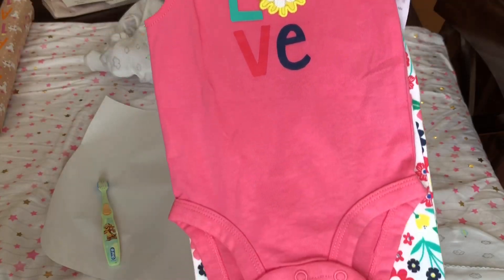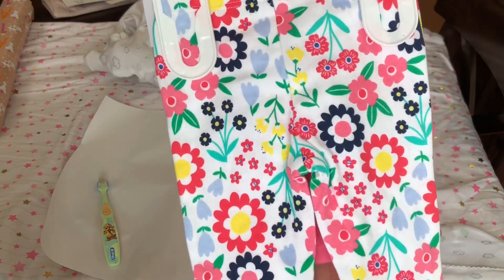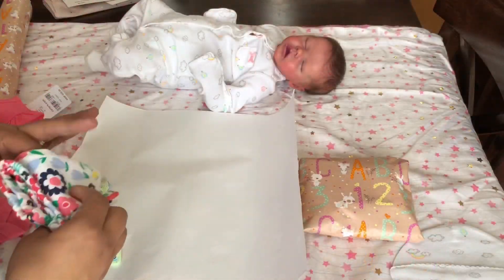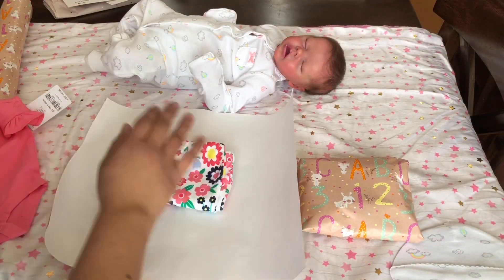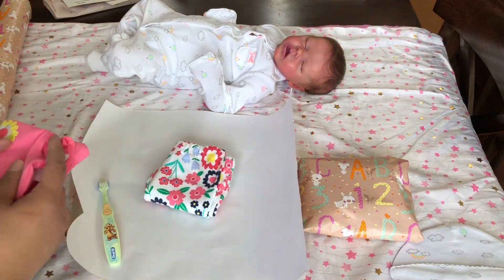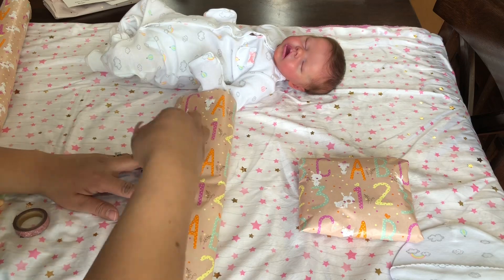Here's the other outfit she is going home with — it's a two-piece outfit from Carter's and I love how summery it looks. It definitely gives me that Hawaiian feel. It's so beautiful, and I love the colors. I definitely feel like this is going to make her skin look very vibrant and alive.